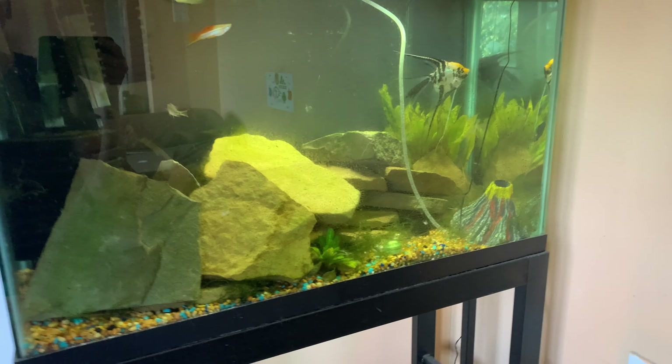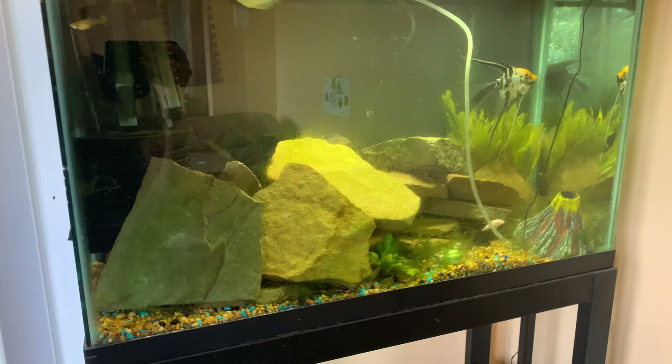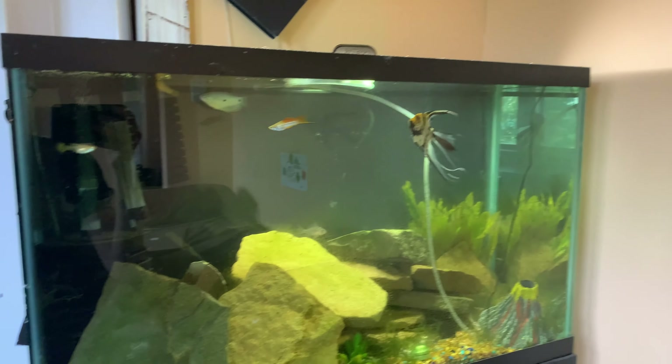Hey, what's up guys, the Redfin here. Today I'm making a video on my fish since I haven't made a video in a while, so here we go.